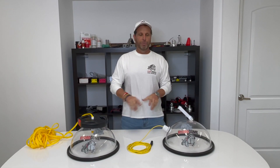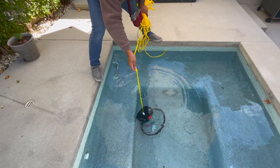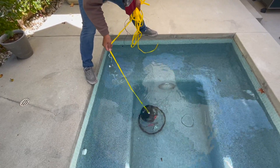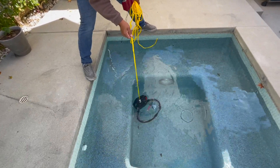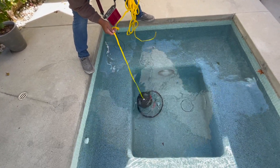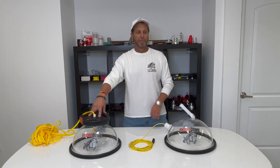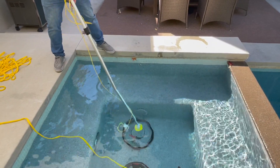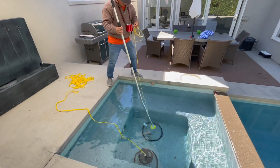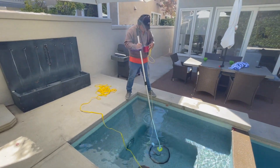Now we're going to show an example of using the Hydrodomes on a dual drain system. In this spot, we have two drains on the floor and two drains on the side. The two drains on the floor are tied to each other and go direct suction over to the equipment. We drop in our weighted dome to close off one drain, then take our pool pole and hold our Hydrodome down to the other drain to listen. This one is not making any sound, so we can rule out that these drains are leaking.